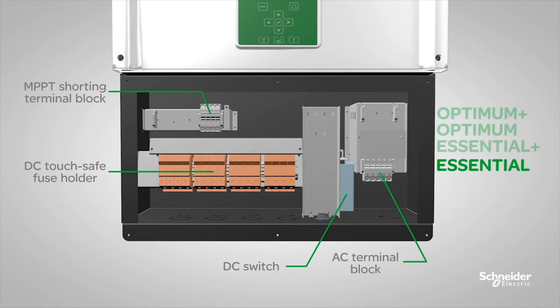If you just want to eliminate the use of an external DC combiner box and use the Konex CL wiring box as the primary option with the necessary protection, then the Essential models offer convenience and peace of mind with eight string touch-safe fuse holders and a 1000-volt DC switch.